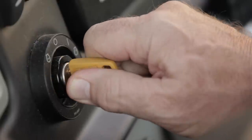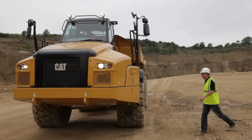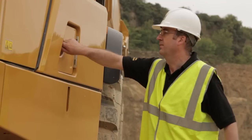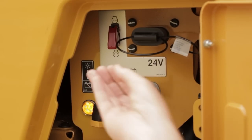To stop the engine, turn the key to the off position. In an emergency, the engine can be stopped from ground level. Open the service hatch, raise the guard, and move the toggle switch to the stop position.